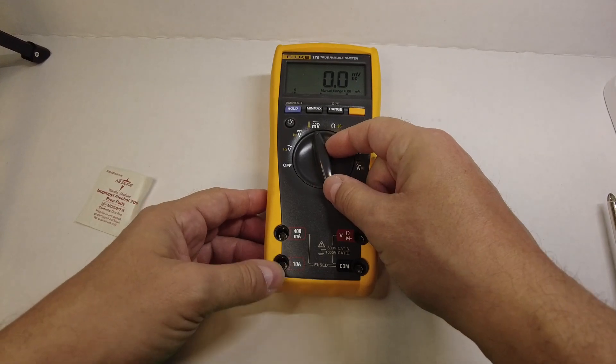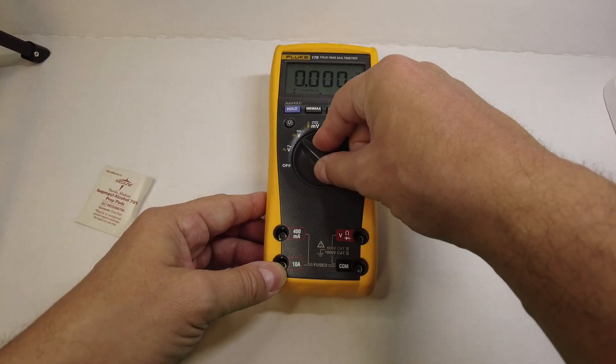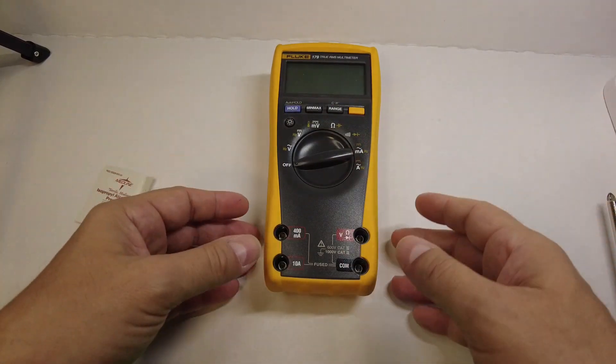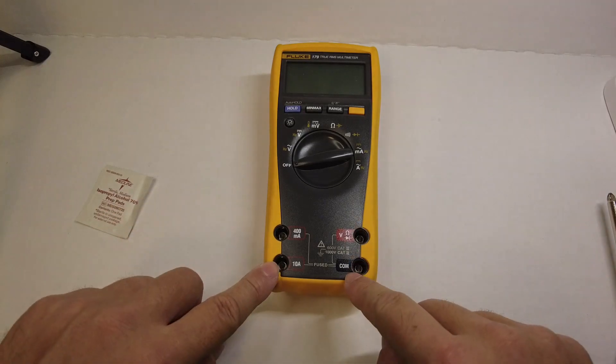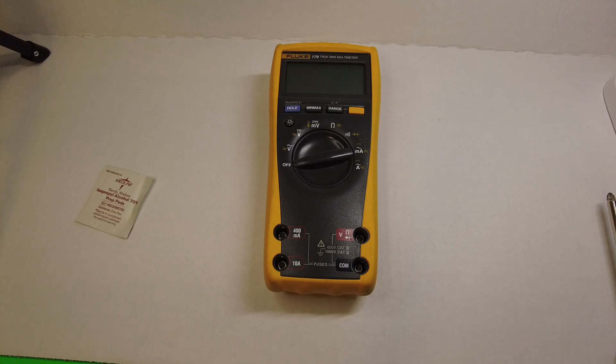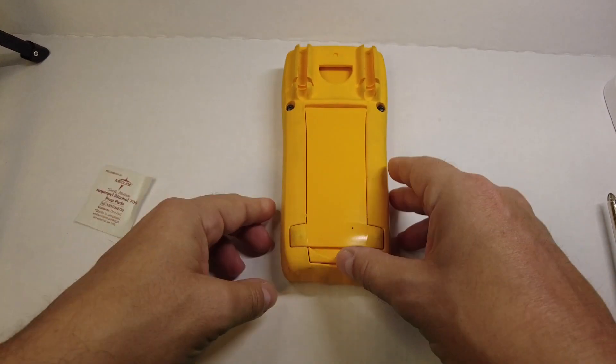Step number one to breaking down the Fluke 179 is to turn everything off and disconnect all test leads. We're going to turn it to the off position, make sure it's off, and if there are any test leads that you're working with just disconnect everything. Now we're going to turn it over and remove the four screws on the back.